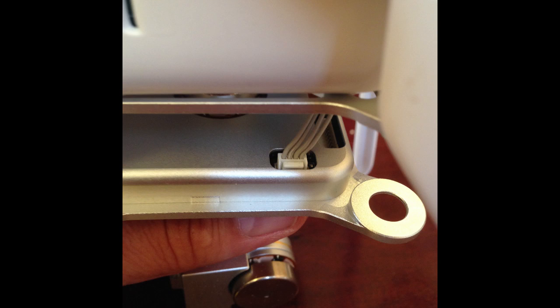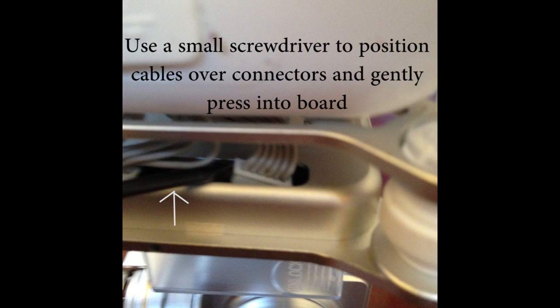At this point you want to go ahead and attach the two back dampers. Then you can begin attaching the cable — begin with the side cable first, followed by the front cables. You can use a small screwdriver to position the cables over the board and snap it in.